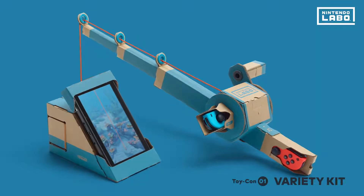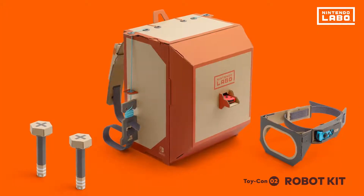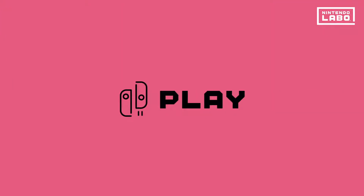Toy-Con creations come in a variety of shapes with different activities to enjoy. Now that we're ready, let's play!